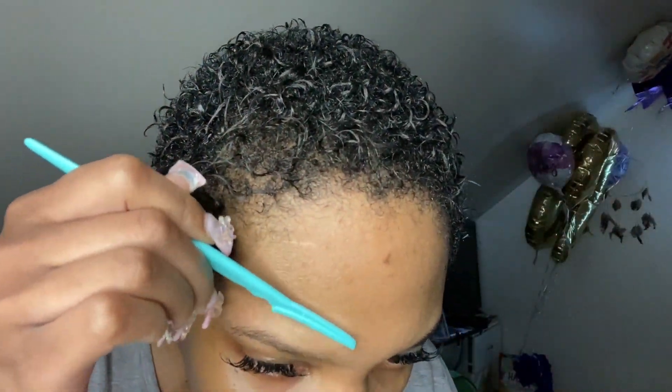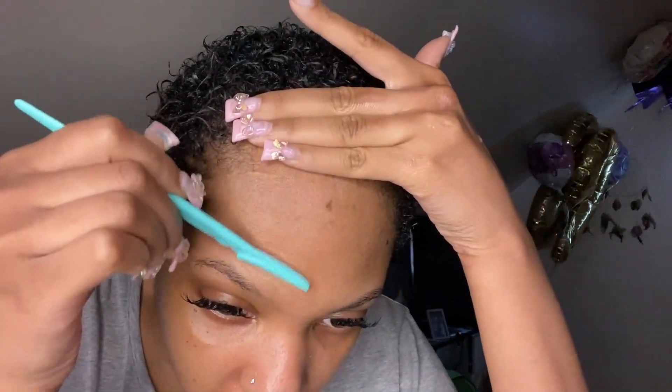I wanted to voiceover this because I needed to focus. Then I'm going to do the other side because I had just done the middle of my forehead and realized that, so I'm doing the sides now, wetting the other side because it definitely dried up.